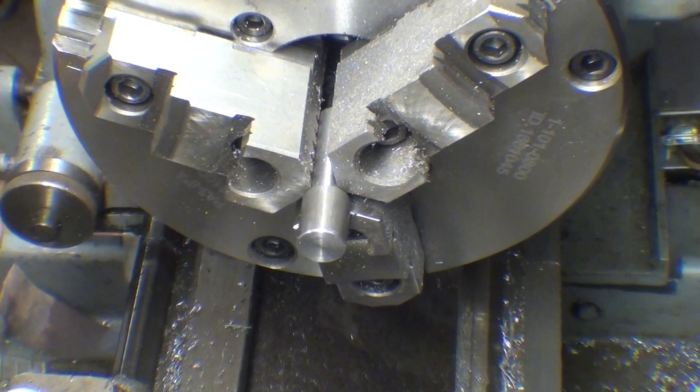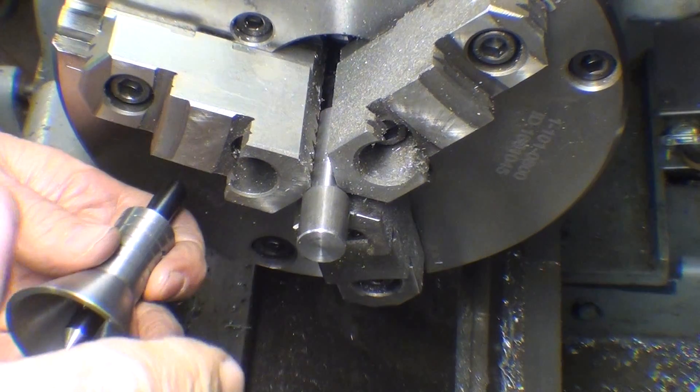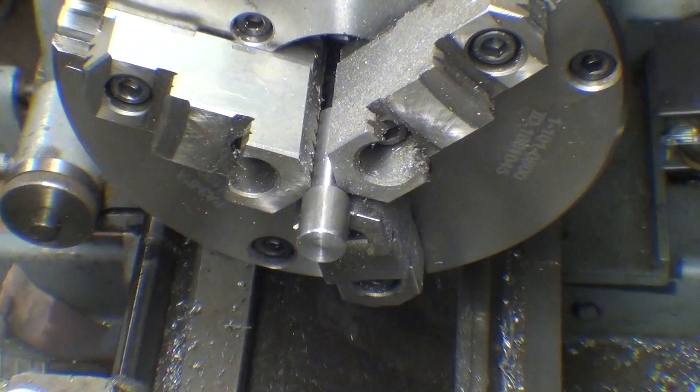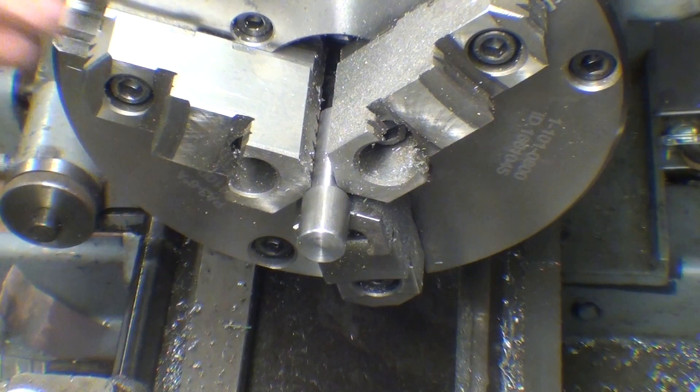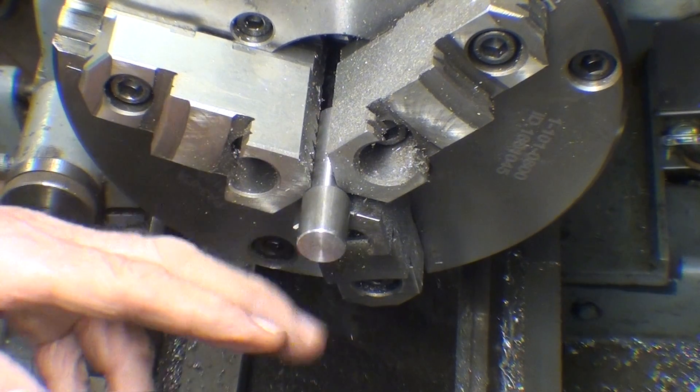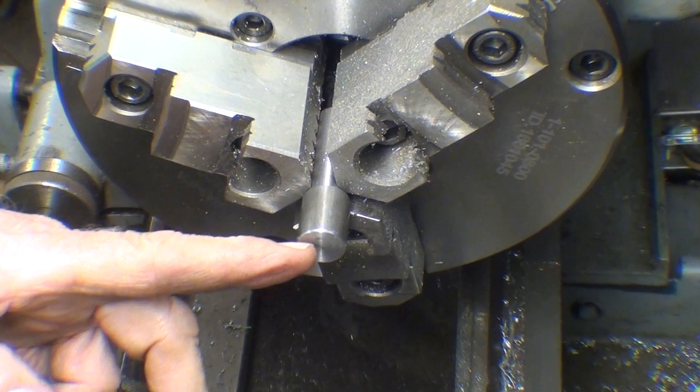This is where concentricity becomes a major factor. I talked so much about that in the previous project — how to get things concentric — so this would be the ideal place to hold the work in a collet when we drill and bore and ream this hole.